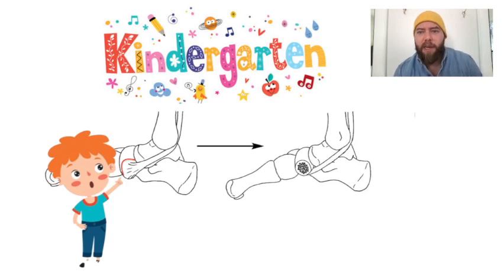So again, it's the Kidner Procedure — you have a Kindergartner here. Used for the Kidner foot type accessory navicular: you remove the accessory navicular and you reattach the PT tendon more plantarly. And that's it.